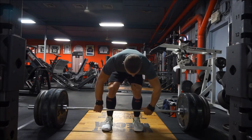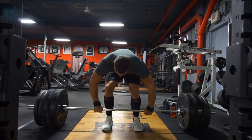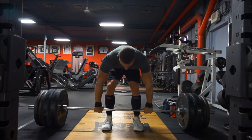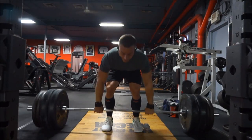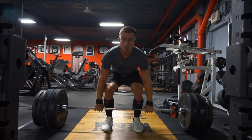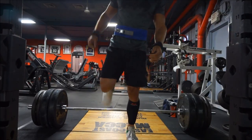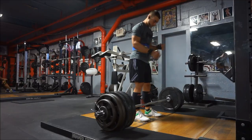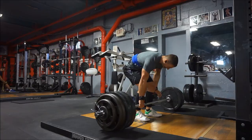This is the fives week on 531, meaning on the deadlifts and overhead press I have to work up to an AMRAP set of five-plus. This was actually supposed to be my deload week, however we are going away next week and it didn't make sense to deload the week before I go away. So I'm skipping the deload this week, doing the fives week, and then I'm probably going to repeat the exact week when I get back from vacation and pick up with 531 there.